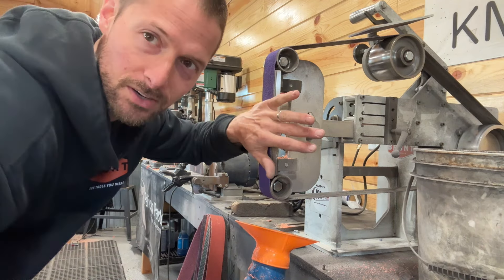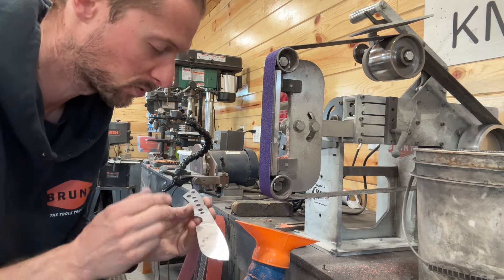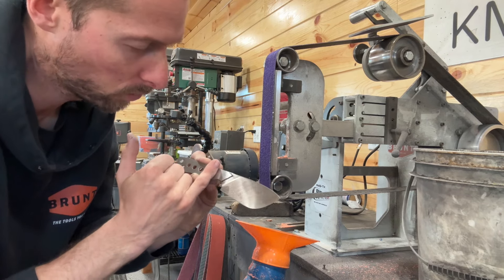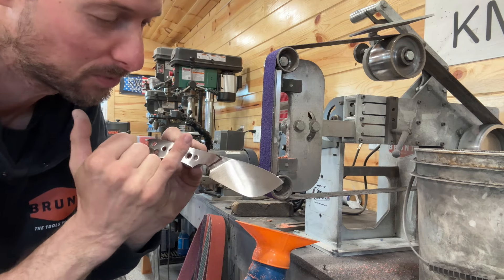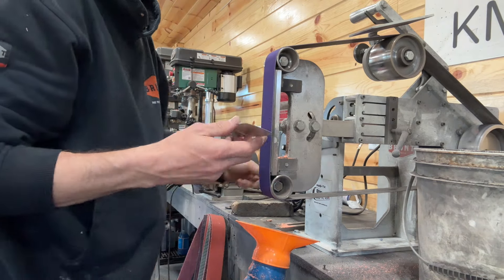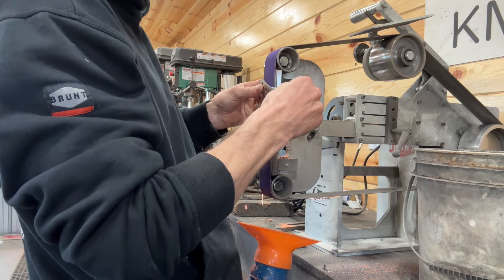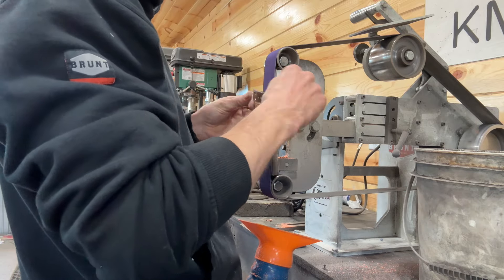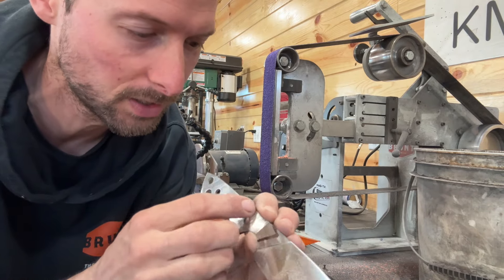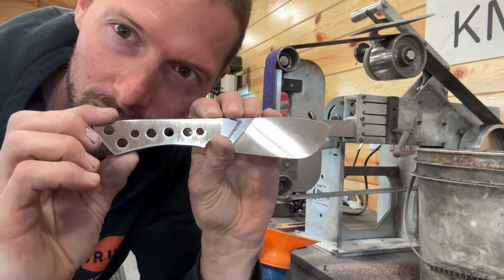I put a 36 grit belt on here — it's kind of a worn out one, but it still cuts good. Be very careful with this step because we're just roughly scuffing this part of the knife up to our stopping point. We're going to cut it right up to our drawn-in line there. We're not removing any material, we're just scuffing this up really good. You can feel it with your fingernail, but it doesn't end up leaving any gaps or anything when you go to install your handle.